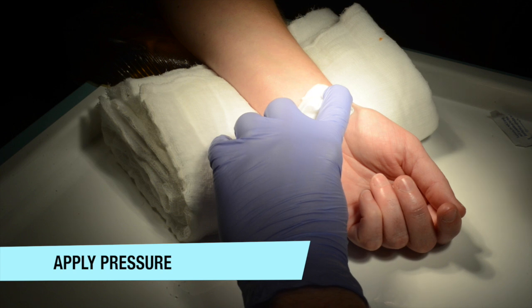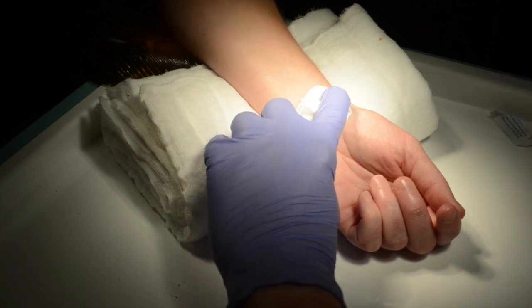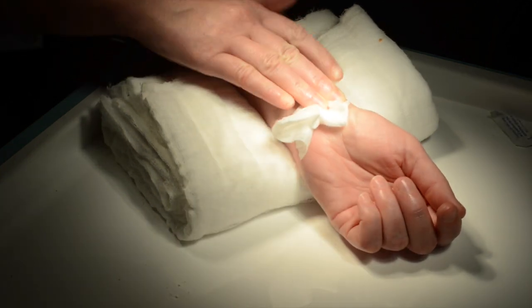Once you have removed the needle, ensure that you apply pressure to the arterial puncture site for anything up to 5 minutes.